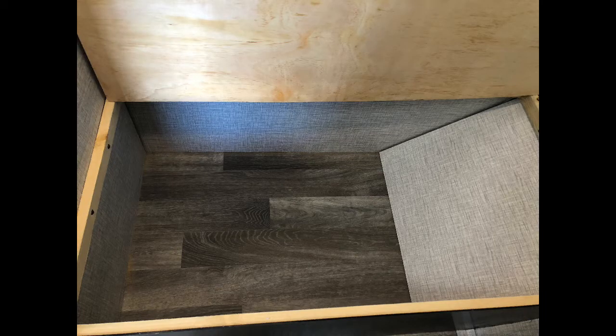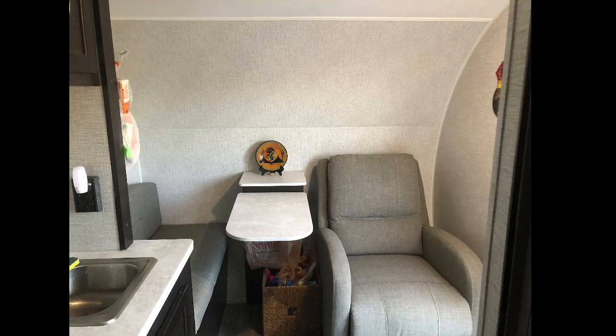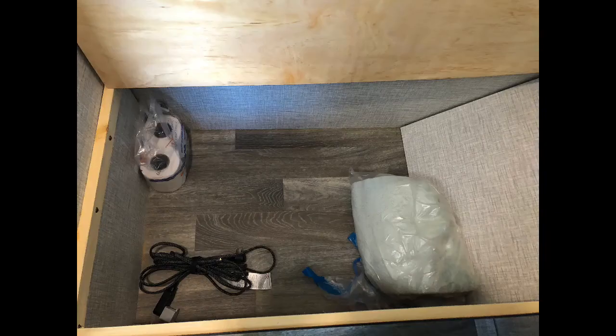Although the storage beneath the bench seat is surprisingly generous, it's a major hassle to get in and out of once you've set up camp. I recommend that you not use this space to store anything that needs to be accessed on a daily basis. Use this space to store your extra linens, extra clothing, or extra provisions when on those extra long trips.